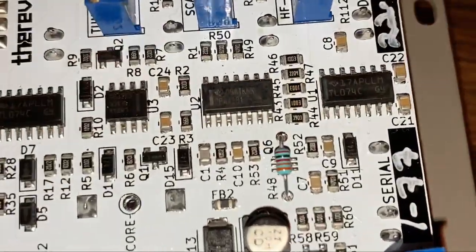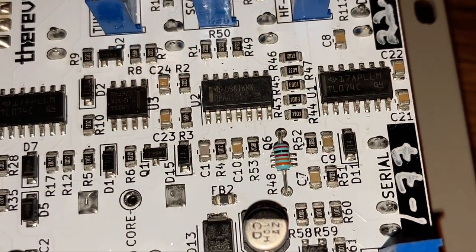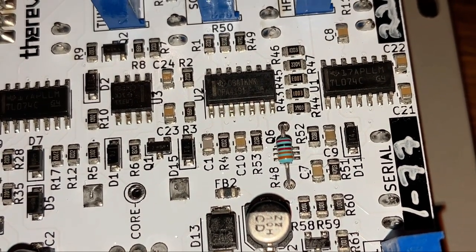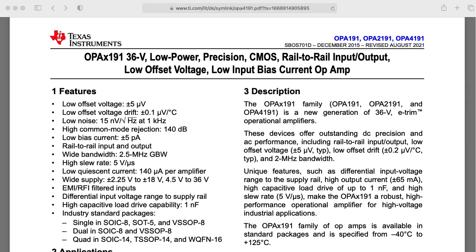There's one other really interesting chip here that I think is an op amp, but it's not a TL074 — it's an OPA4191. Looking that up: it's a quad low power precision CMOS rail-to-rail input/output op amp with low offset voltage, low input bias current, outstanding DC precision, low offset drift, and high output current and high capacitive load drive.